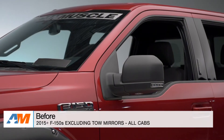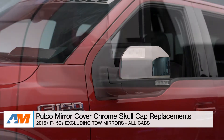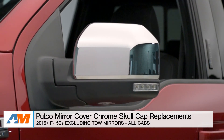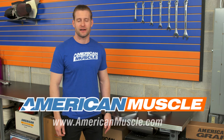Chrome skull caps are one of those mods that seems to appeal to a lot of truck owners out there for a few different reasons. The Putco options I have here are going to offer a great build and a factory-like fit, but without the factory inflated price tag. Be sure to check out a few options for your truck from Putco right here at americanmuscle.com.